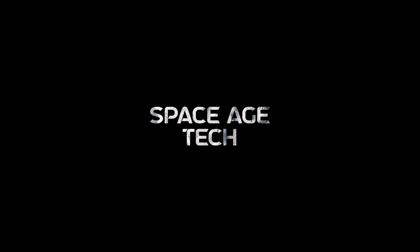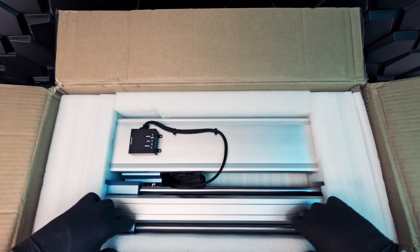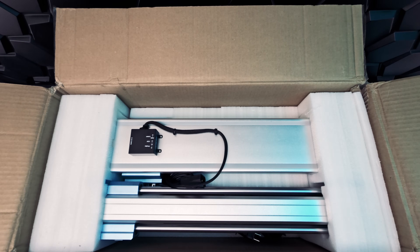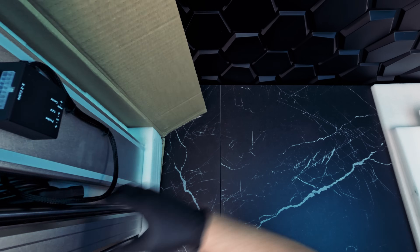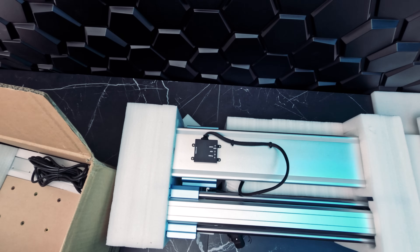Welcome back to Space Age Tech, where we look at the tech that pushes the limits. Let's start by unboxing our 4040 Pro Max. Everything we need to get started comes in this one box. It's mostly pre-assembled and should take only about an hour to put together. The frame is all aluminum for stability and rigidity and it weighs about 54.2 pounds.